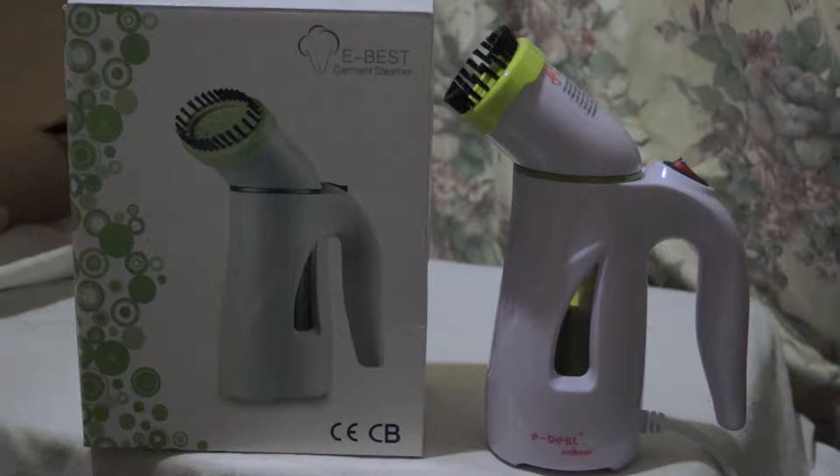It's a DaxHub Mini Handheld Fabric Steamer. So it is mini. The primary purpose of this is to take on holiday with you — if you don't have much room or space, it's nice and small and compact.